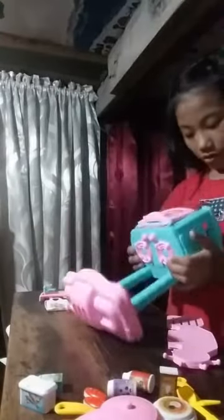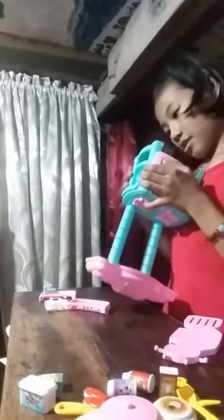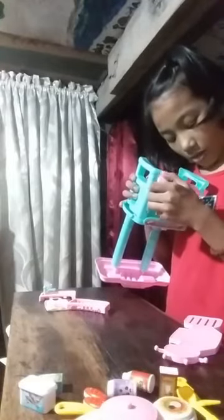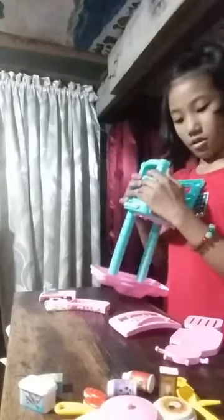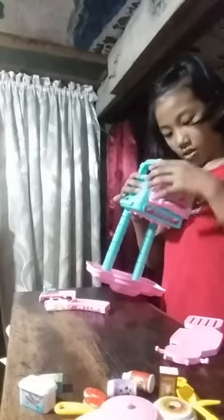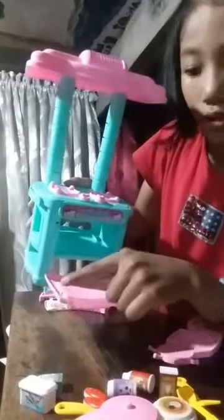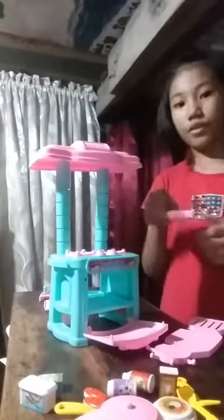Oh no. Broke again. Let's fix it again. The tree, this one is broken. Let's fix it up. And open the door - broken. Already fix. There's a hole, so we can stick it. Tada! And we have a tree here.